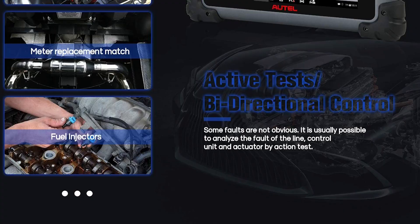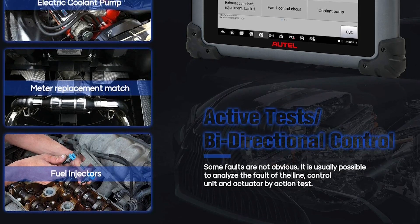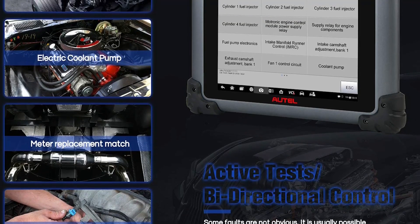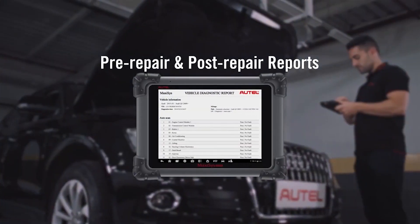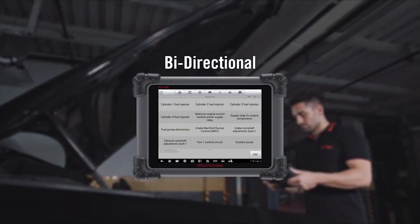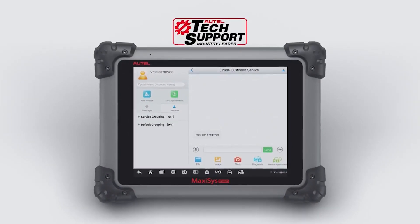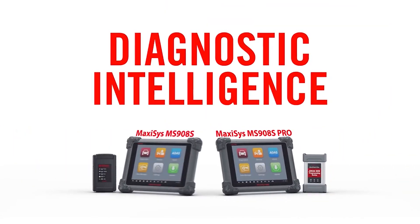The MS908 Pro is also an offline model, and you can enjoy convenient tech support in the US region. Bidirectional control of the ECM in the component test enables the MS908 Pro to transmit control commands to operate vehicle systems, check vehicle operating conditions, and control various subsystems, parts, and components. All system diagnostics can access all available car modules including PCM, ECM, EPS, PDM, TPM, BCM, ABS, and SCCM.